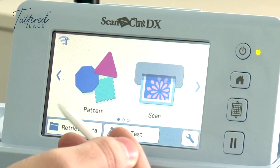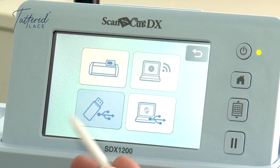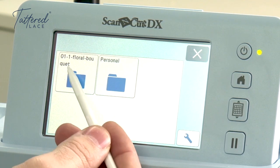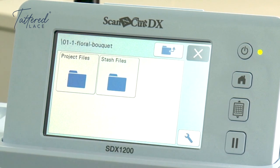We're going to go into Retrieve Data — I've plugged my USB in on the side over here — right into Retrieve Data, click on the USB icon. This is just one project I've put on here, which is the Floor Bouquet 1. Click in there and you're going to notice an instant difference.